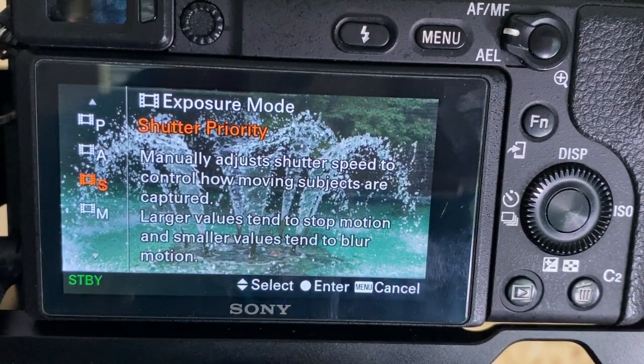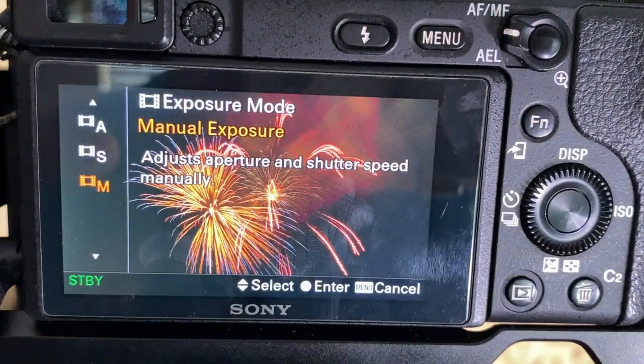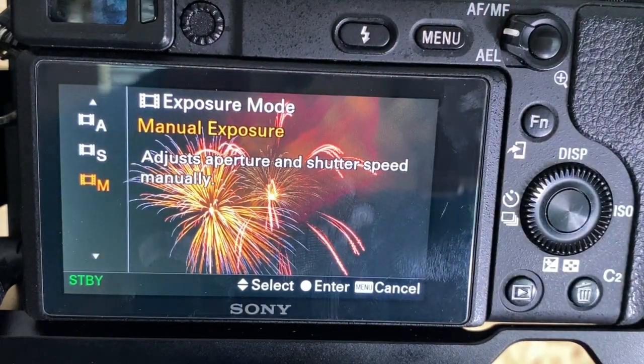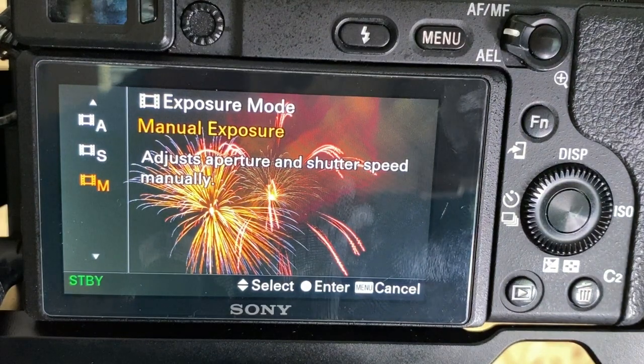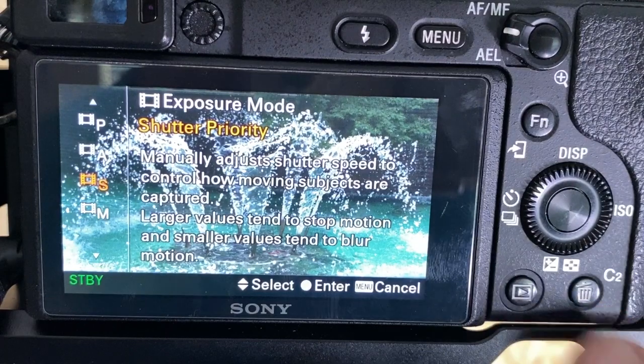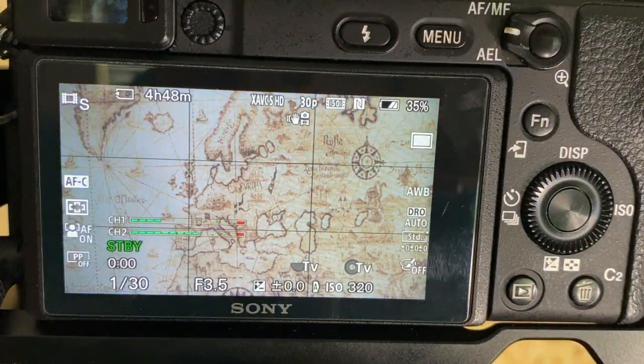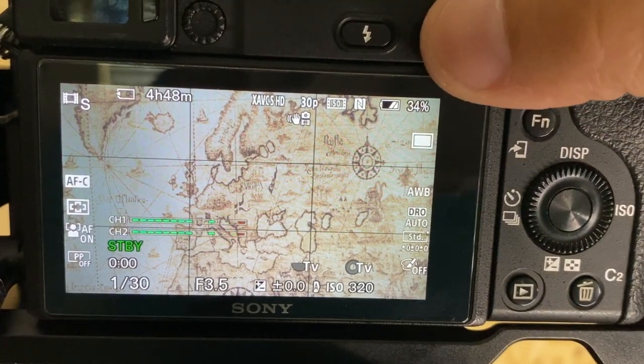There's a baseline setting you need to know to start out and get you filming today. The very last mode is manual exposure, where you handle everything and the camera just goes along. We're going to go back to shutter priority, hit the okay button in the center of the dial, and now you are set up.